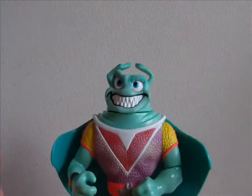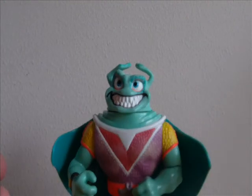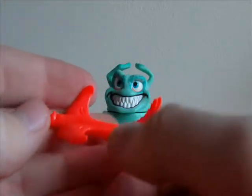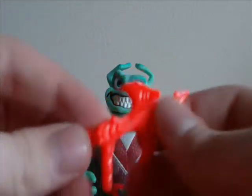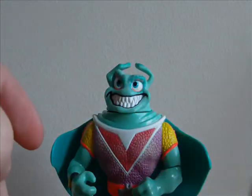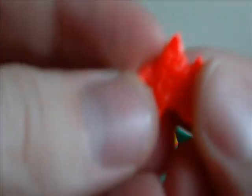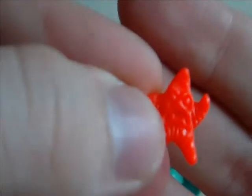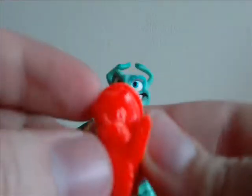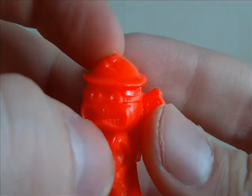Here he is out of his box. He's got his accessories here. Comes with this ray gun, or like a stingray gun - pretty cool looking. He also comes with a little starfish that he uses as a shuriken, and it's got an angry face. And he comes with his little sidekick, who looks pretty mean.